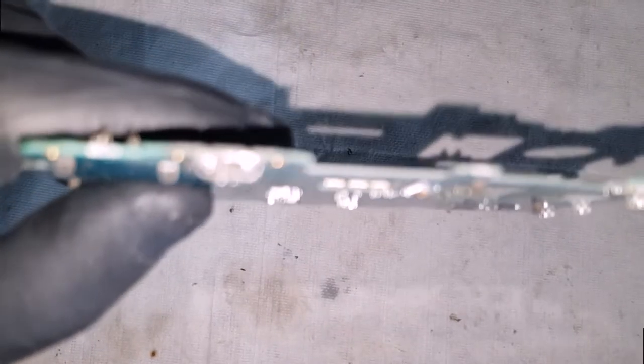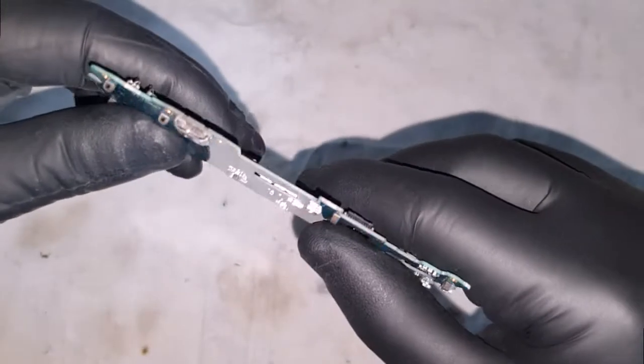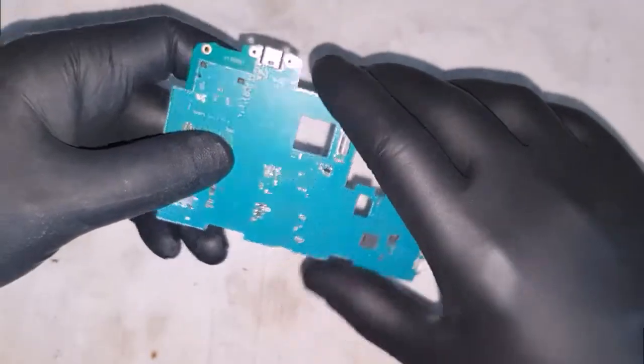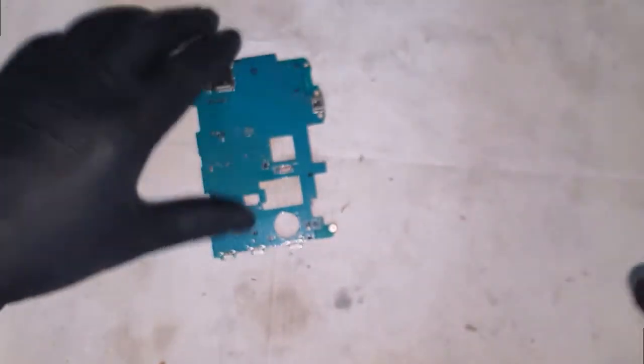Let's bring this under the microscope and examine the charging port. Looking under the camera you can see the charging port is rather damaged — the pins inside are quite bent and damaged. So what we'll do is replace this charging port and put a new one in.